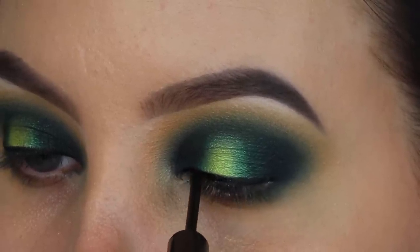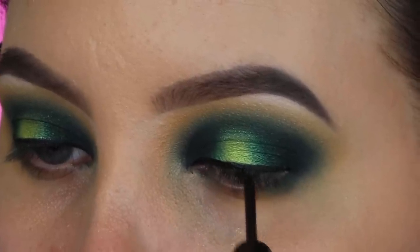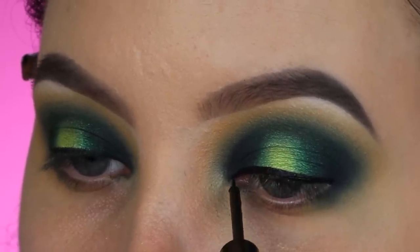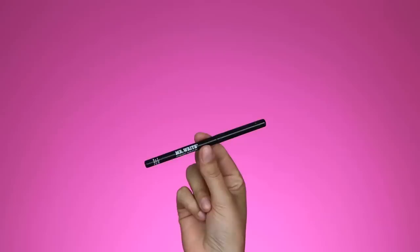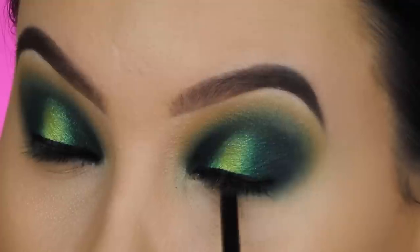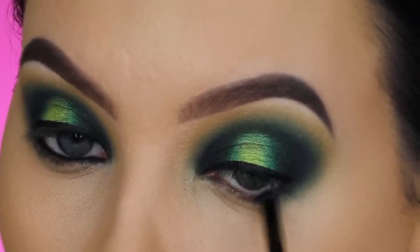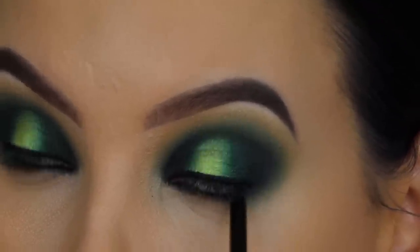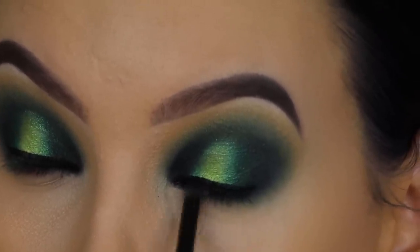Now I'm taking a NYX Matte Liquid Liner — my favorite liquid liner — and creating a very simple black line above the lash line. You can also go for a winged liner, but with this eyeshadow look I want to keep it simple. Then I'm taking the Mr. Write pencil in black from The Balm Cosmetics and applying it on my waterline to make it extra black and smoky.